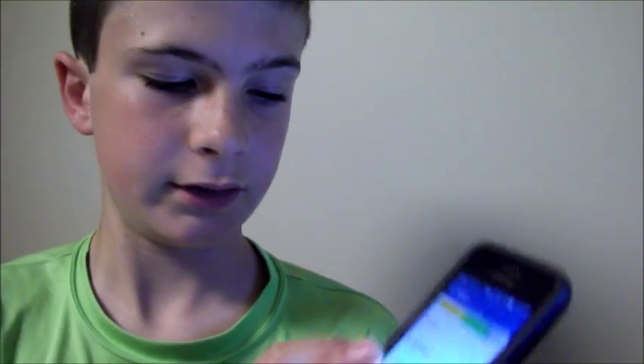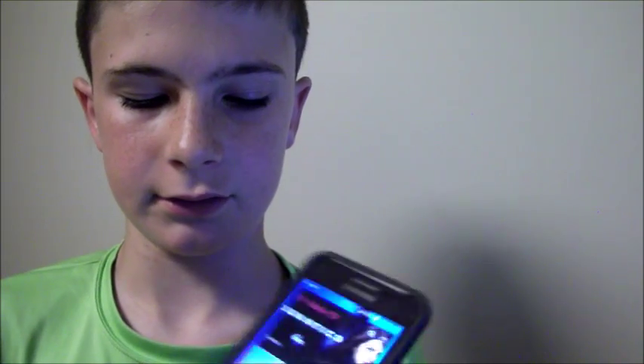A little over 3.5 gigabytes is taken up by the system apps and Android itself. I've deleted a lot of the system apps that came with it. The display is very nice for the price point and has excellent viewing angles.